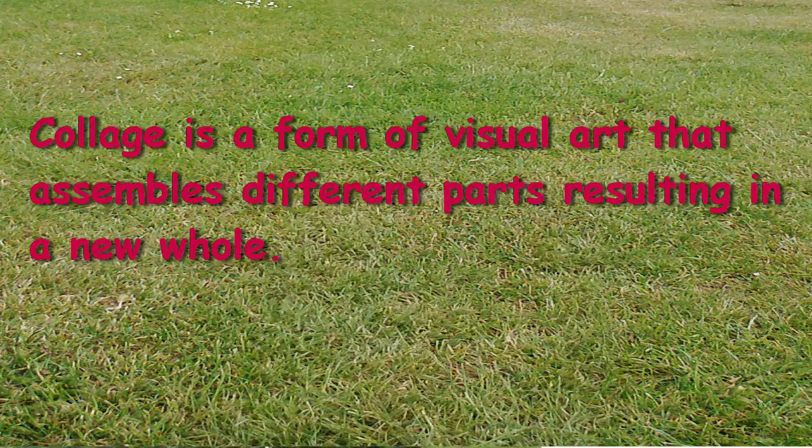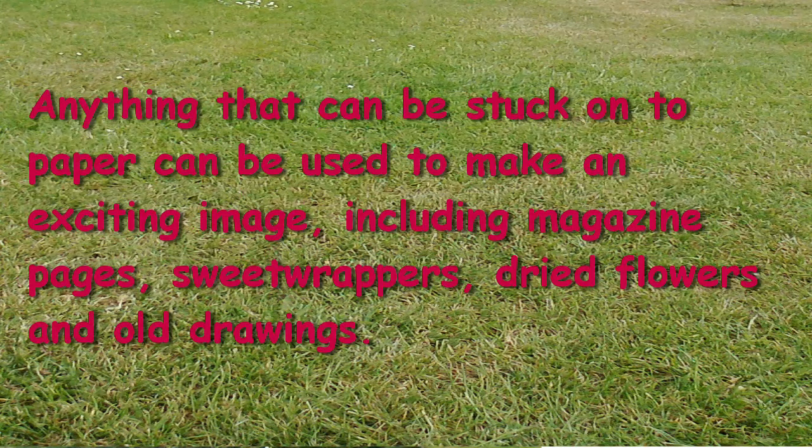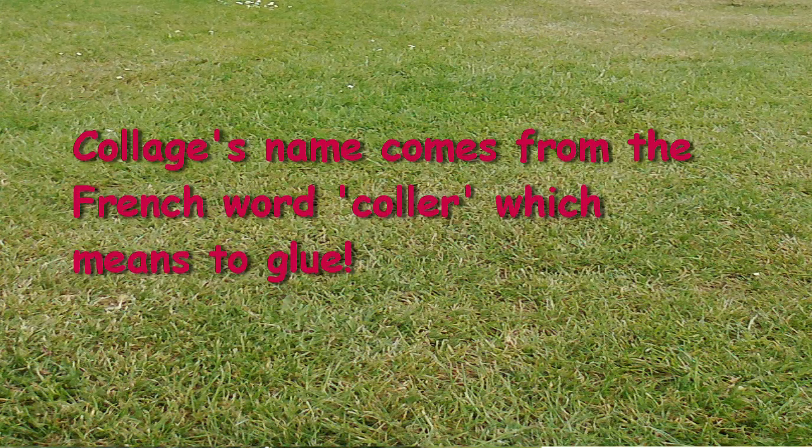Collage is a form of visual art that assembles different parts resulting in a new whole. Anything that can be stuck onto paper can be used to make an exciting image, including magazine pages, sweet wrappers, dried flowers, and old drawings. The name comes from the French word 'coller', which means to glue.